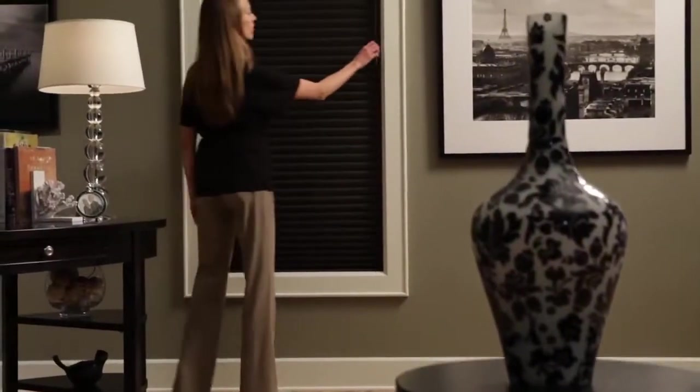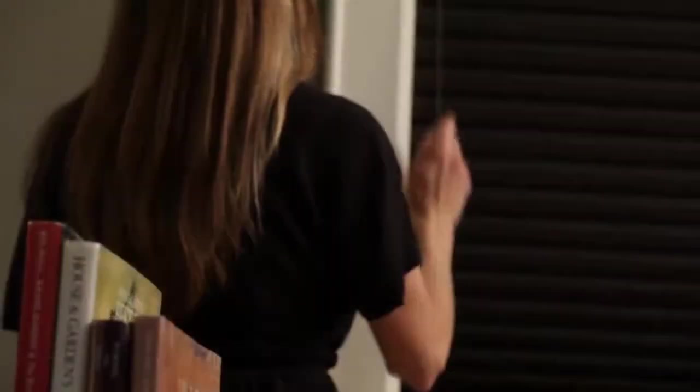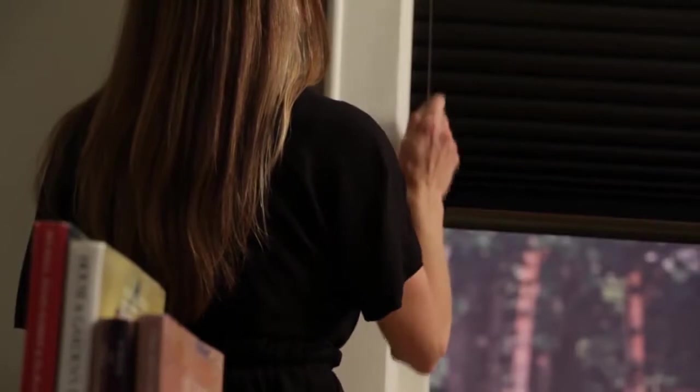Also available is our top-down, bottom-up design option, allowing you to operate your shade from the top-down, bottom-up, or in combination, increasing your light control and privacy.